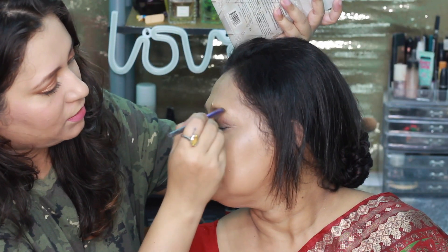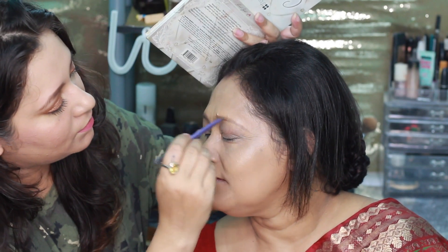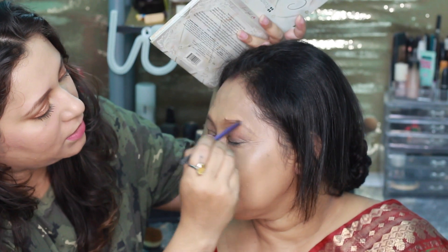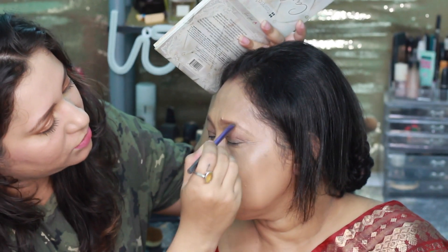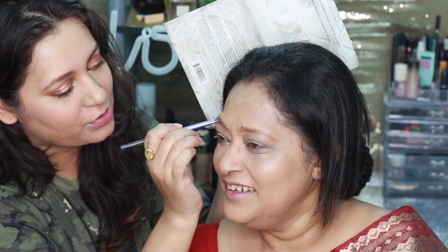Next I'm going to do her eyebrows, so I'm just taking a random brown powder. She has very light eyebrows so I am actually filling out her eyebrows. I'm going to take a light brown color for a soft finish.